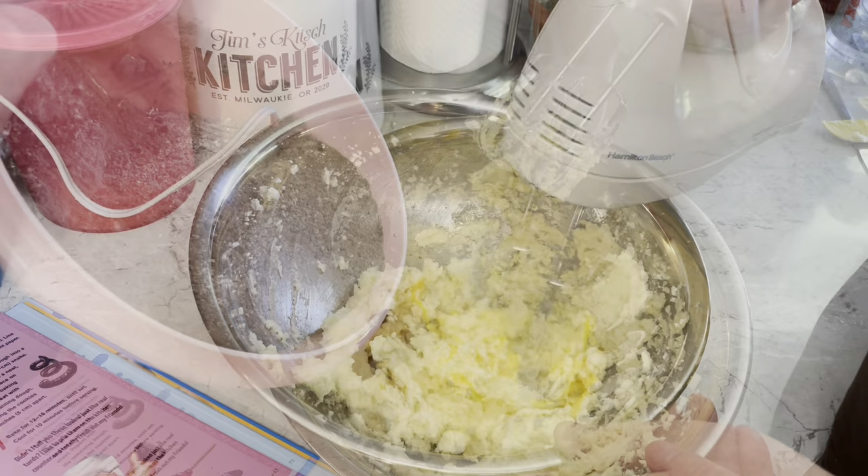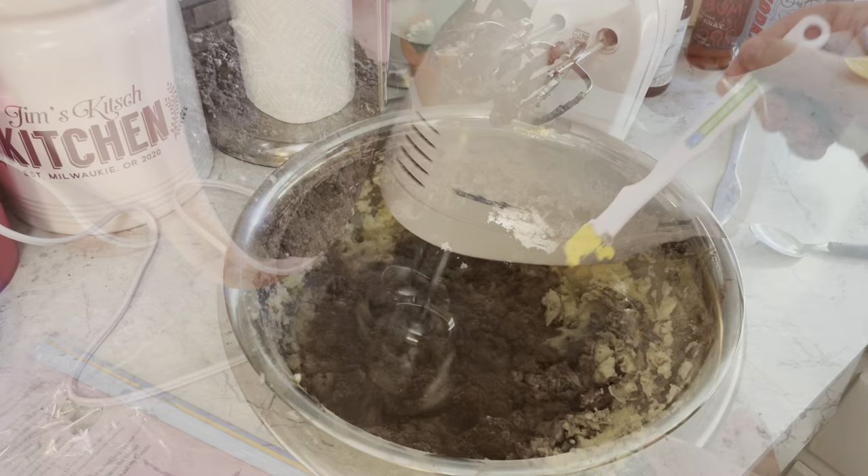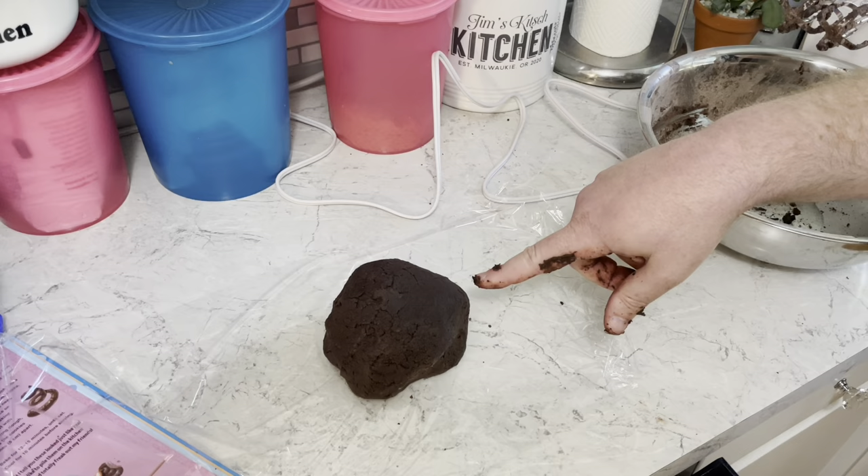Now I slowly add in the flour mixture and keep blending it on low. That definitely has a good poo color. I'm gonna take this and smush it together into a ball of dough.